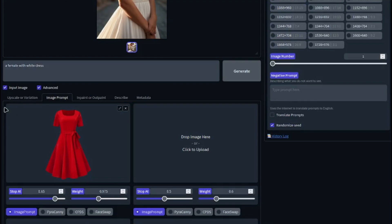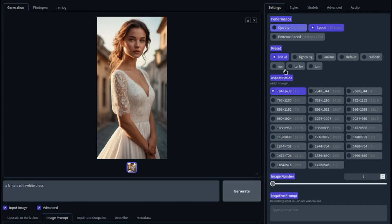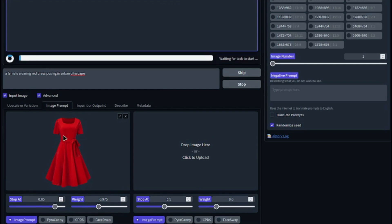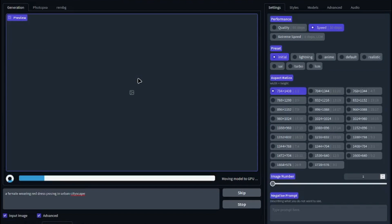After inputting your dress into the image prompt, there are a few parameters to set. Set your stop-at value to around 0.85 and your weight value to around 0.96 or 0.97 — these are the best settings for changing dress in Defocus AI. Then choose your aspect ratio according to your dress; I'll select 1:2. After that, just provide your prompt — I'm typing 'a female wearing red dress cityscape' — and click generate.